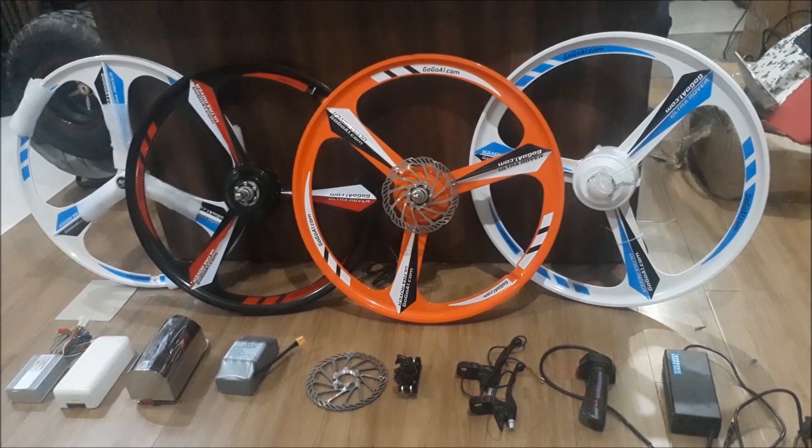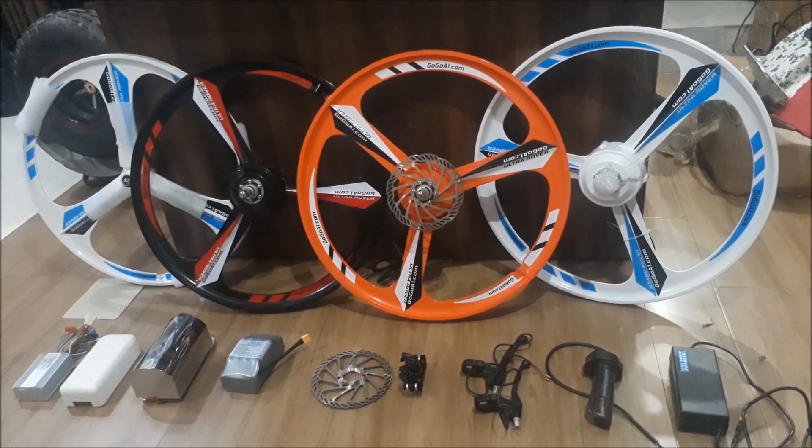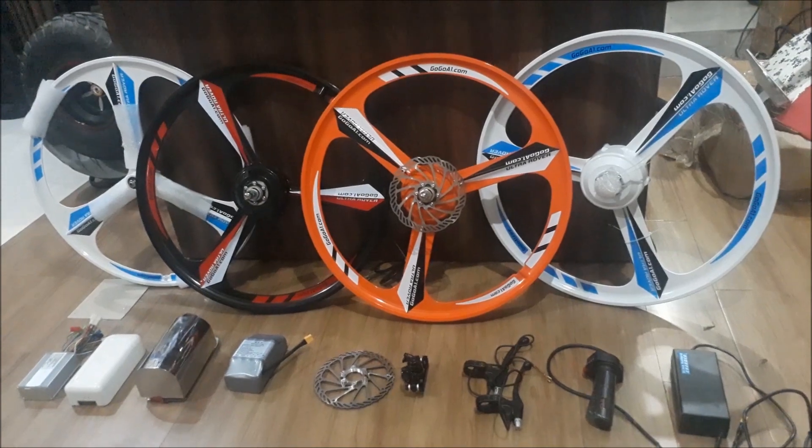Hey everybody, greetings from the gogoe1.com team. Today we want to make a really short review of our magnesium alloy wheel hub motor kit.